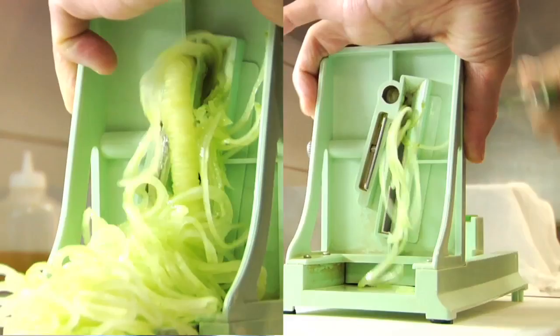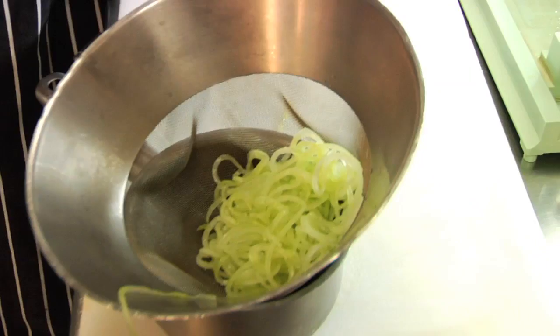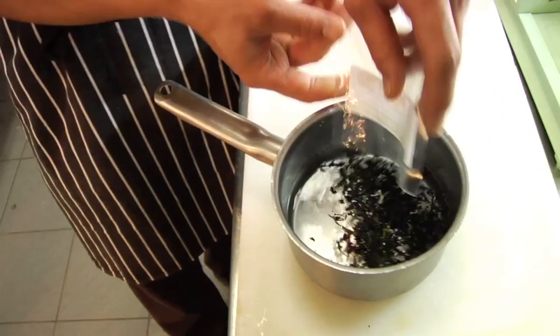So I'm going to do the garnish now — it's really simple, it's going to be seaweed and cucumber. Put it straight into a sieve with a little bit of seasoning and let that drain for five minutes. The other element is dried seaweed — soak it in water and that literally just takes five minutes.